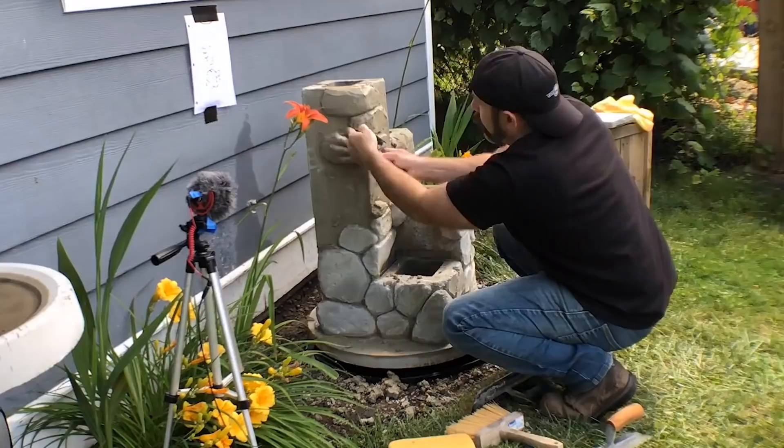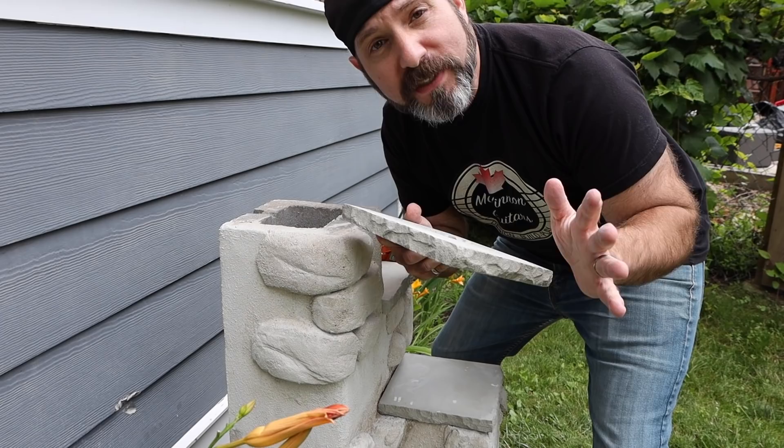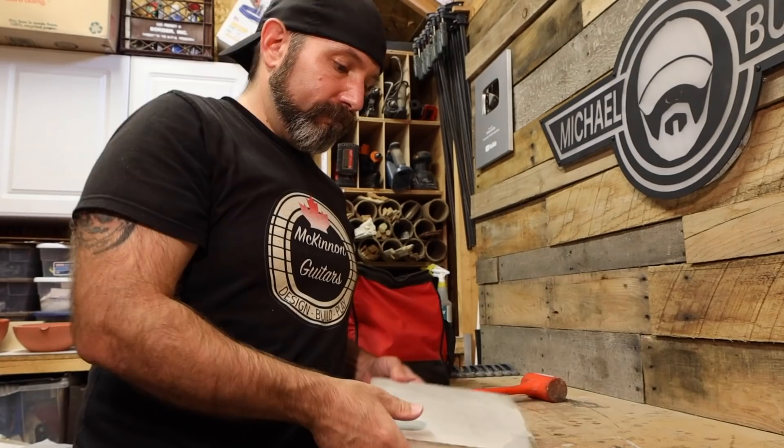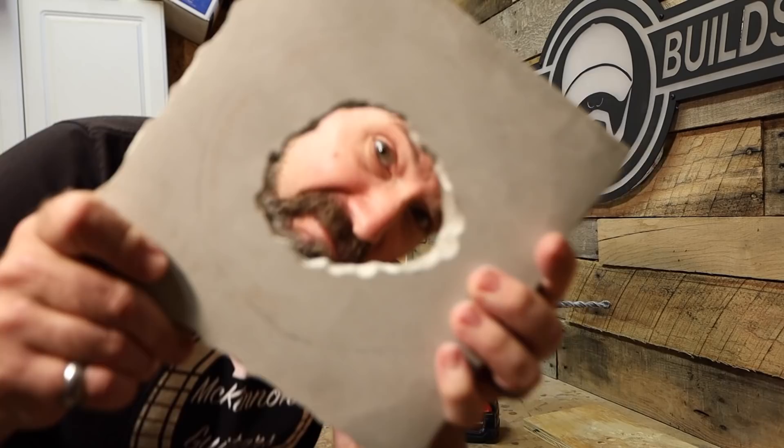These little platforms are very simple - they are eight and a half by eight and a half inches. Just watch my concrete countertops in one hour video and it will tell you exactly how to do this. As I'm demolding, I'm realizing I should have put some sort of spacer in the middle for the water line and the gas line, so now I have to drill out a hole - no big deal. Make it easier on yourself and put a spacer in there. Just gluing it with flexible construction adhesive.